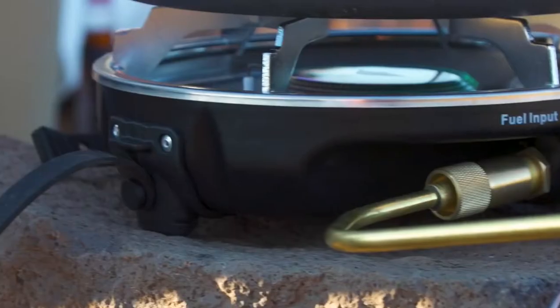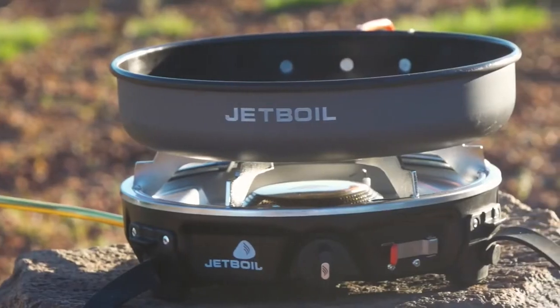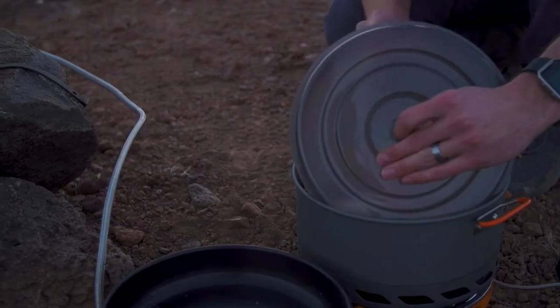The Half Gen itself is a standalone single 10,000 BTU burner stove. If you throw a five-liter flux pot on there, it'll boil a liter of water in just over three minutes — just like the Genesis stove.